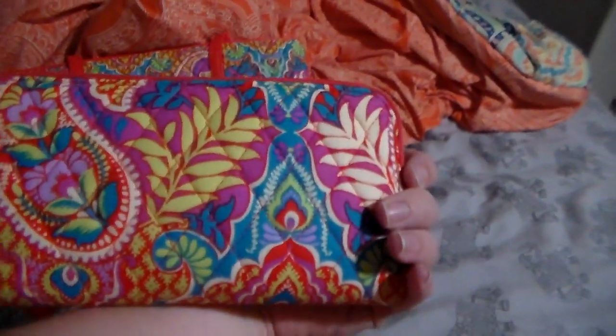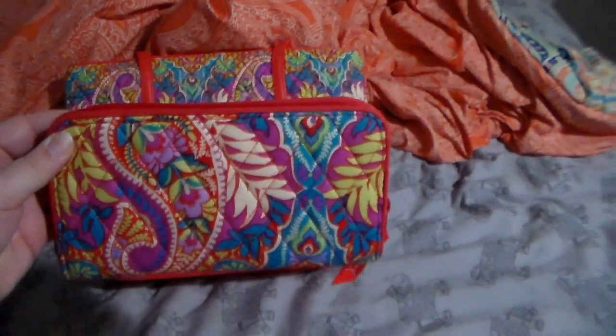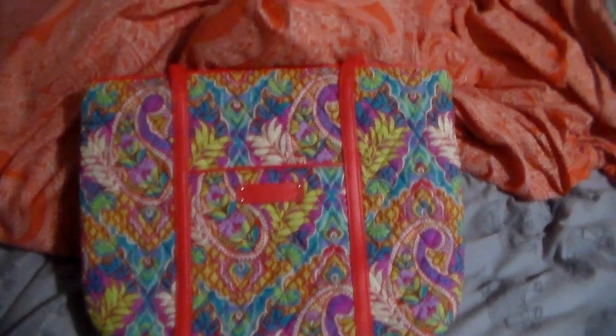So you can see in there my accordion wallet that I got in Paisley in Paradise. I'm not going to really go into that because I kind of show it in that video, but I did get one of these and I think I paid $23 for it. Loving it so far.